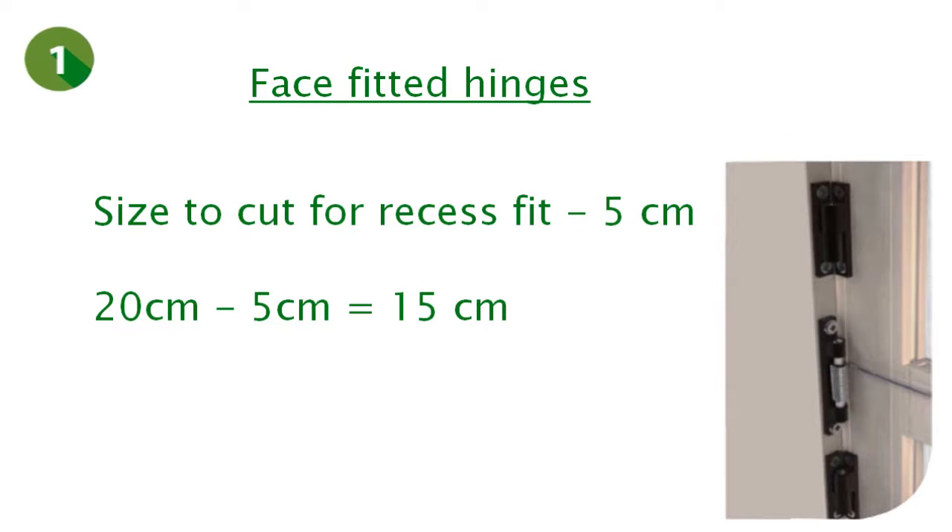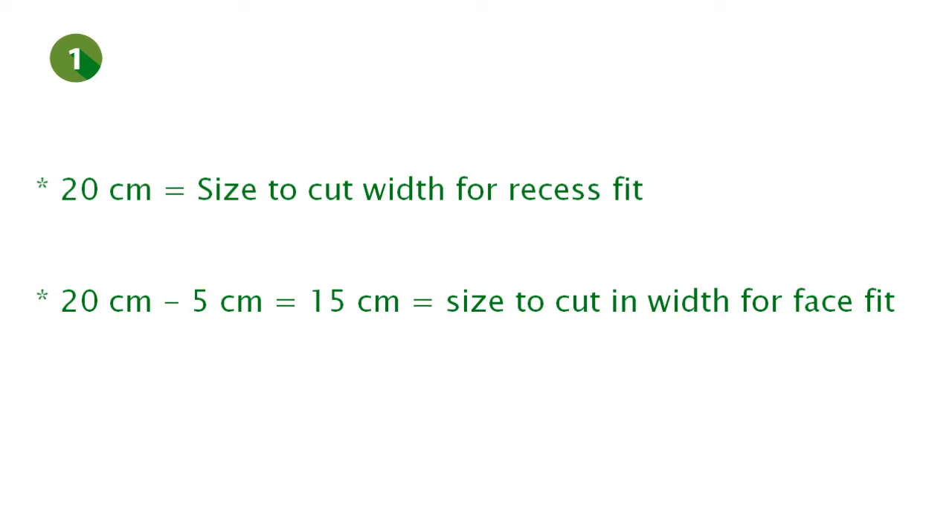However, in case the product has to be face fitted, you will have to reduce the size by an additional 5 cm. In our example, 20 cm minus 5 cm equals 15 cm. You would then have to cut 15 cm of the profiles in width if the product is face fitted. To summarize: if the product is recess fitted, cut 20 cm of the profiles in width; if the product is face fitted, cut 15 cm of the profiles in width.